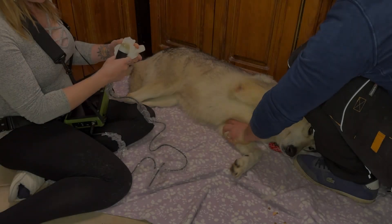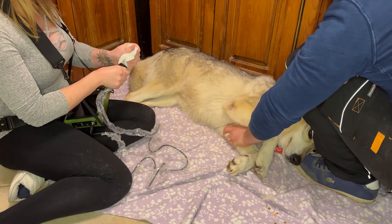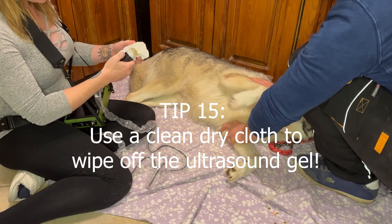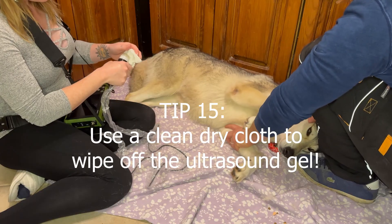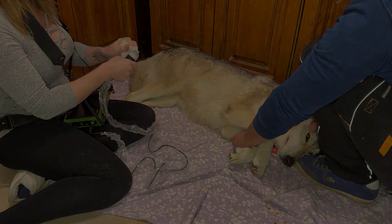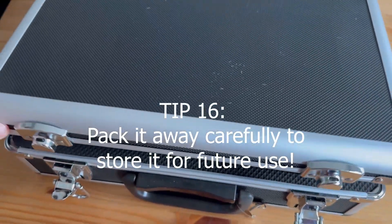Once the scan is complete, don't forget to reward your dog with a delicious treat. Finally, it's very important to wipe off the probe to remove any ultrasound gel. Just wipe it with a clean dry cloth to remove all the gel and then it can be packed away for the next use.